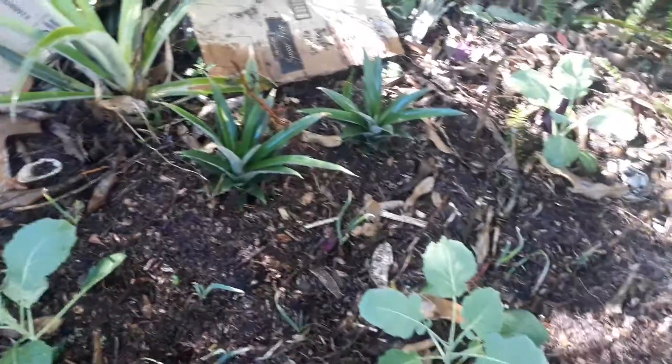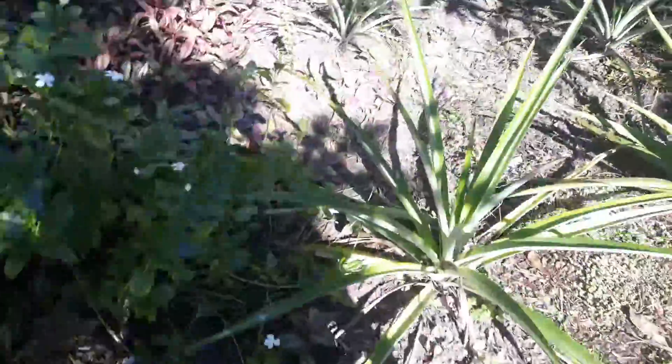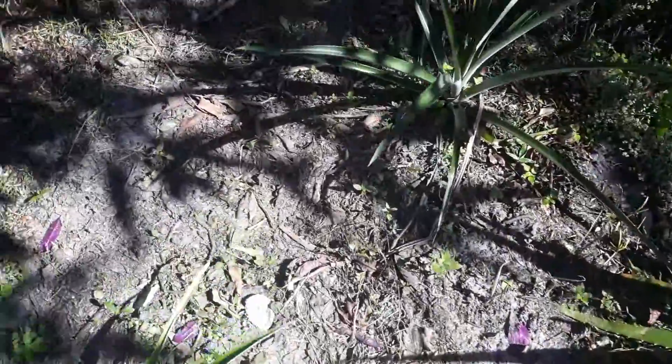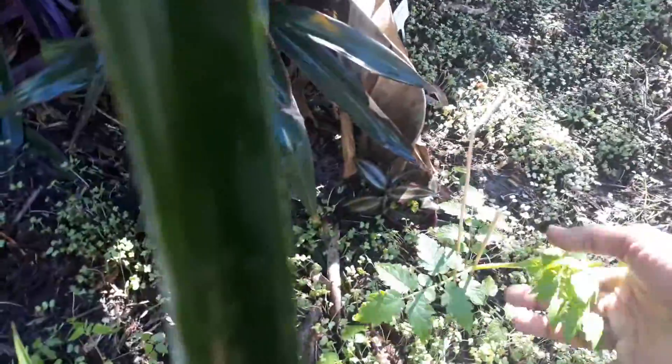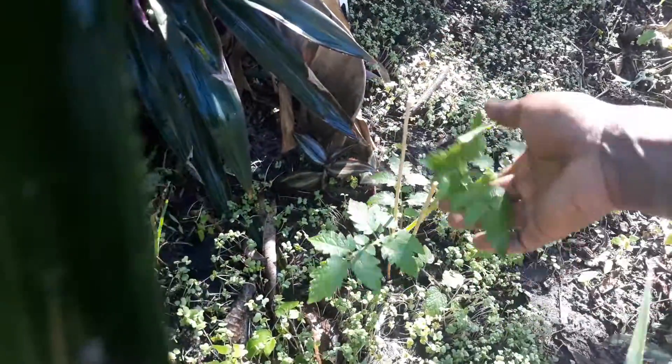The greens and pineapples are looking good over here along with the onions. And as we come over here, this tomato plant — all of them are doing very well. I'm happy. This one is kind of leaning a little.